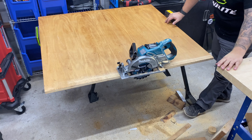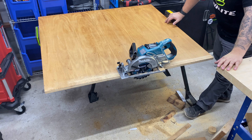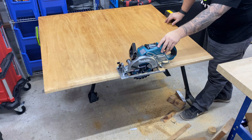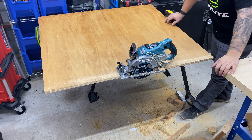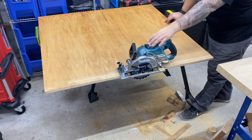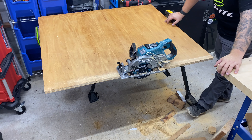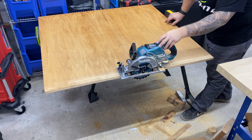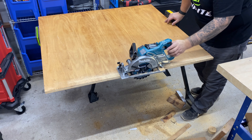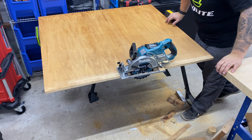Alright guys, so again that's the GSR-01 7.25 inch rear handle circular saw from Makita on their new XGT 40V Max platform. Special shout out to my friends at Factory Authorized Outlet for sending this one over — without them this video wouldn't have been possible. Make sure you check them out at FactoryAuthorizedOutlet.com or on Instagram at ShopFAO. Let me know down in the comments what you think about it — is it worth upgrading from the previous 18V times 2 model? I appreciate you guys checking out the video and I'll see you on the next one.